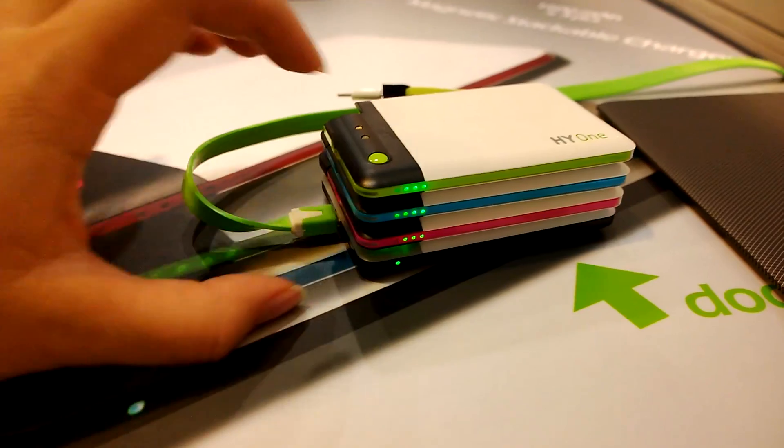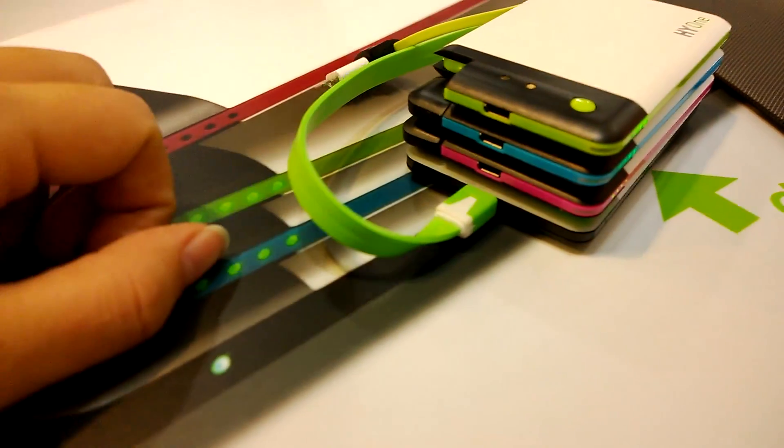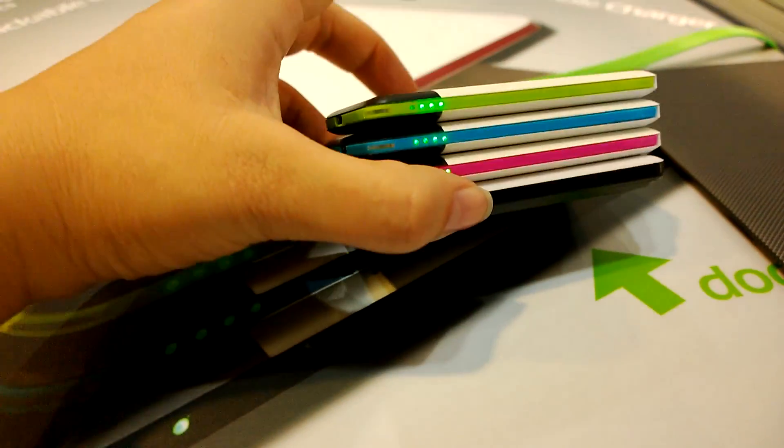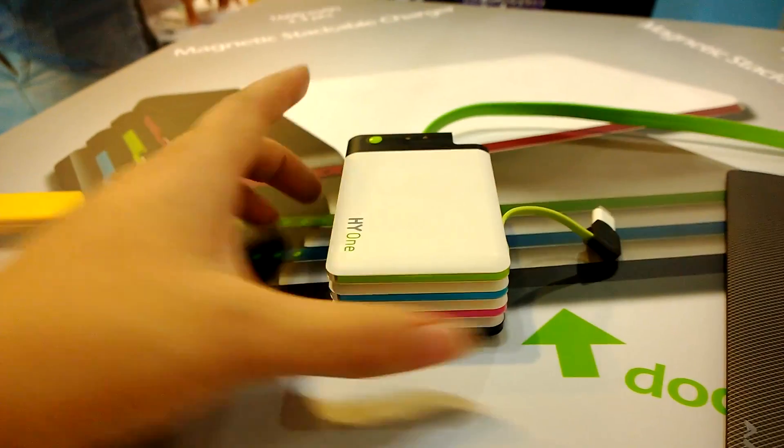The cool thing about this is they're all charging in parallel, so you're charging all four of these at the same time through the one micro USB dock. It charges at 0.5 amps and outputs at 0.85 amps, which is what the iPhone and most smart devices accept.